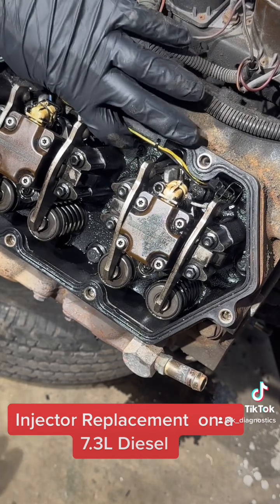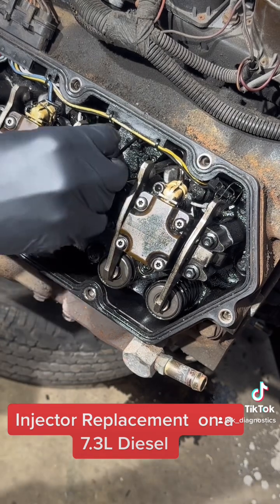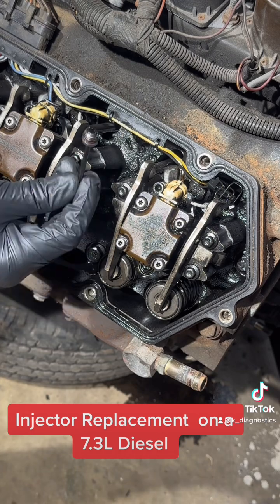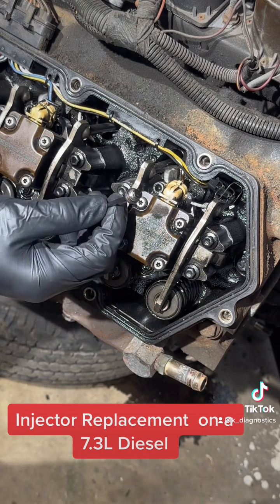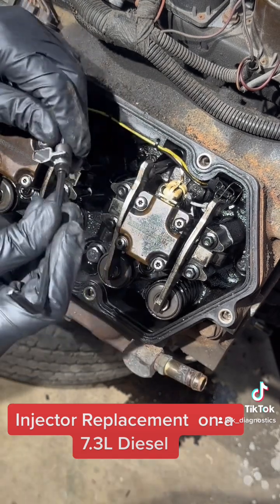There is a plug over here that we have to undo to drain the oil rail. This plug has to be removed so the oil drains out of the rail. We're also going to remove this drain tube over here.